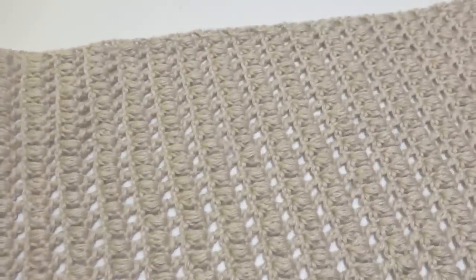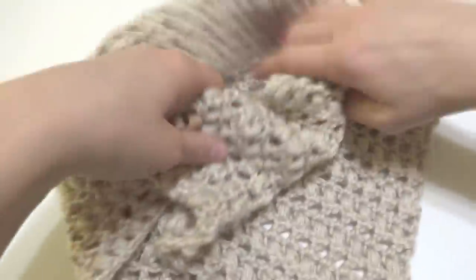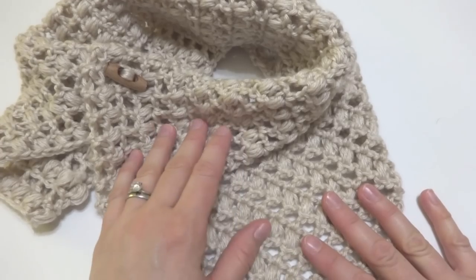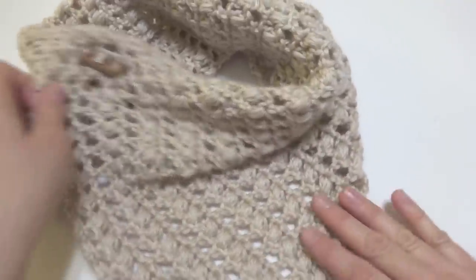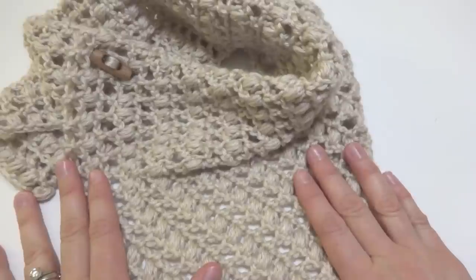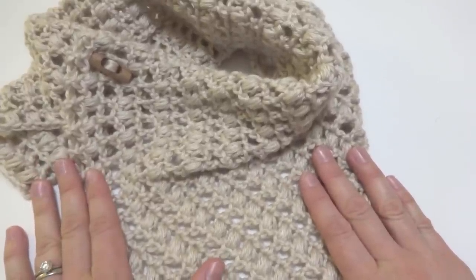Our French Vanilla Button Cowl is complete and it looks very pretty. We can use these little decorative holes to button it into place. It'll look different on your neck — a little more drapey, as you can see from the photo at the beginning of the video. This color is really nice for fall or winter, and it's a worsted weight so it's nice and lightweight. It's soft as can be. That's how you crochet the French Vanilla Button Cowl. Thanks so much for watching, and be sure to click the subscribe button to get all the latest Fiber Flux video updates.